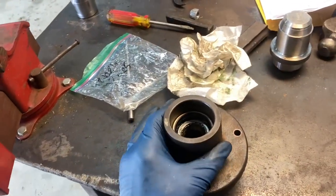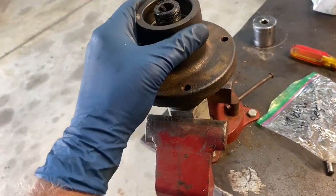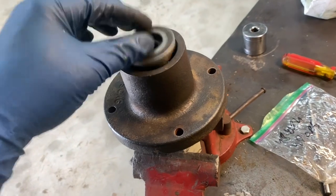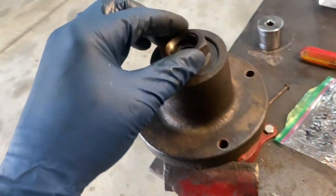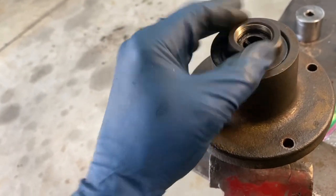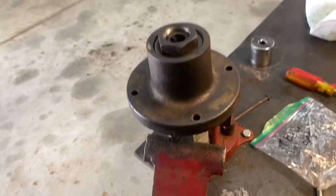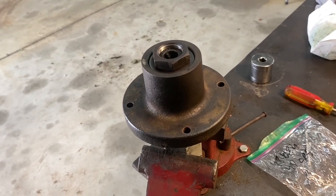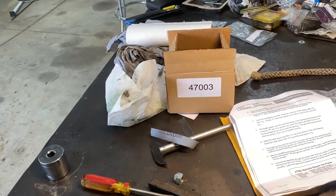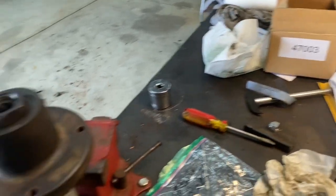All that's left is to put the spindle back in the holder in the vise, drop the hub on, drop the bushing in, and torque the nut down to 150 foot-pounds. Then pump it full of grease until it comes out the other side, just like servicing your mower, and your spindle is rebuilt. Part numbers will be in the description, and the special Skag tool kit number is 47003. Good luck, thanks for watching.